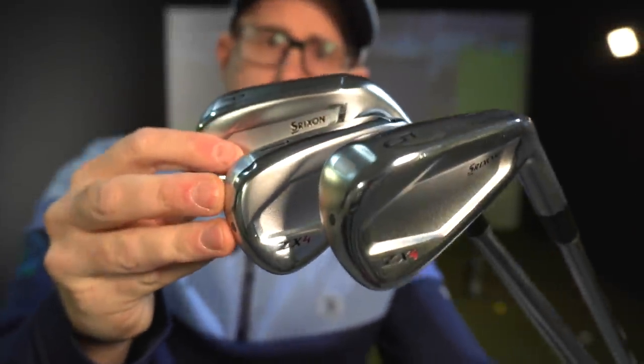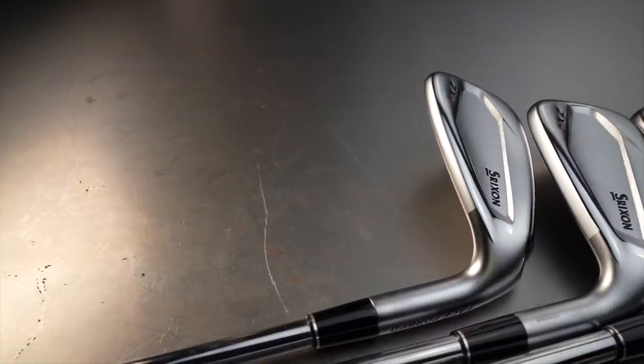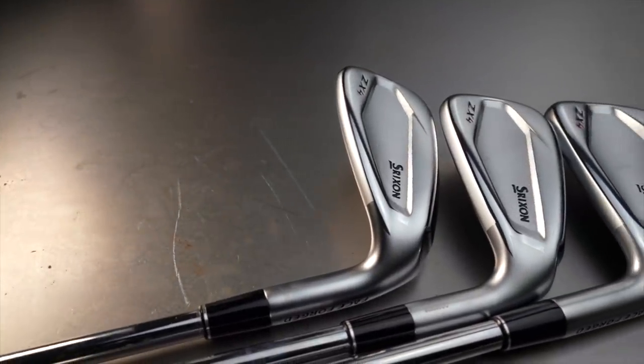Srixon ZX4 iron — a set of irons with hollow body construction and a face forged design. Let's see what these are about.